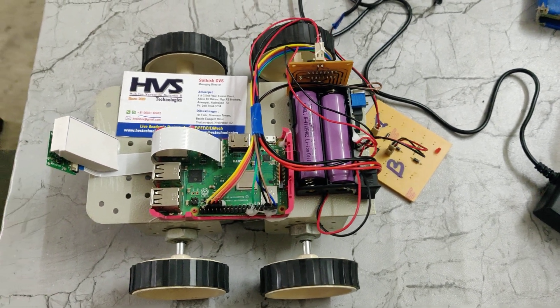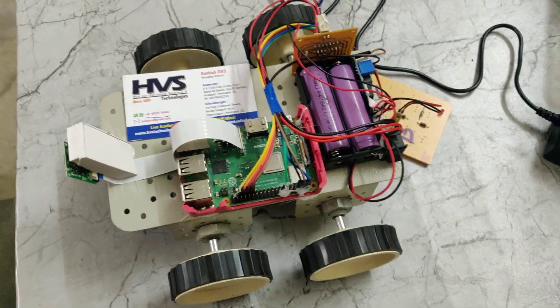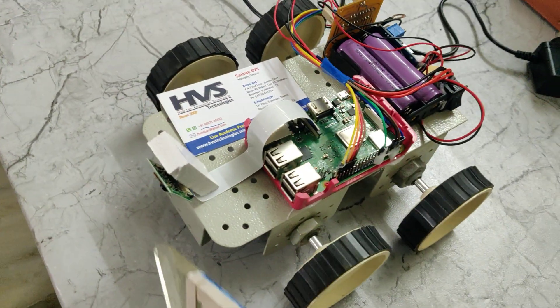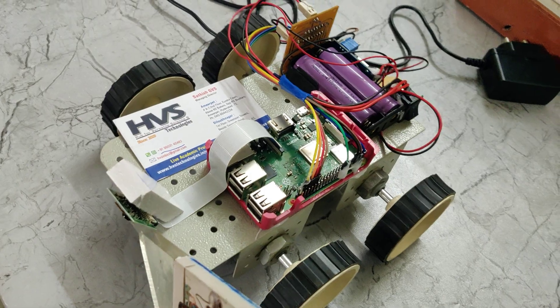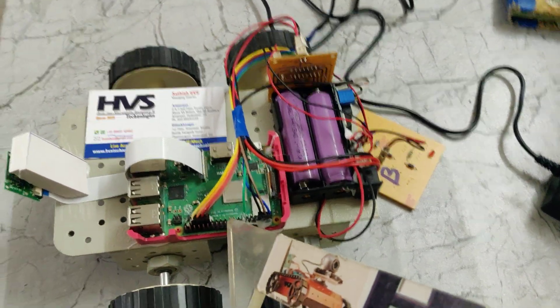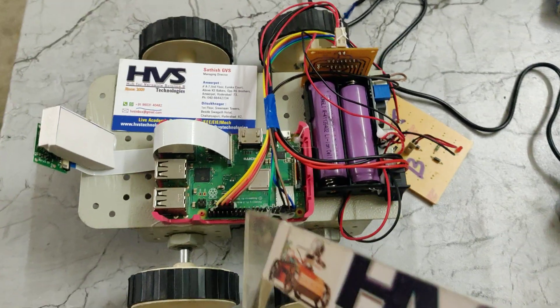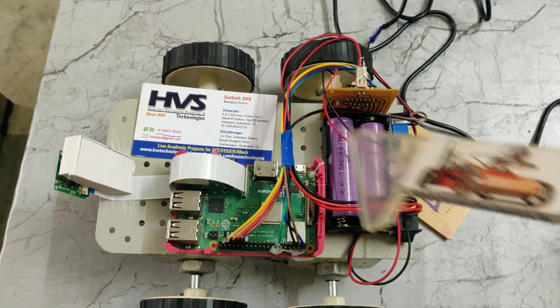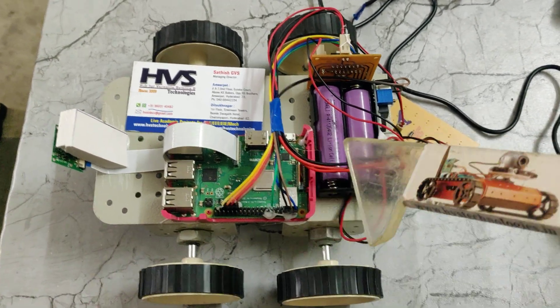Welcome to the project demonstration of lane-following robots using Raspberry Pi along with image processing. Here we are going to detect the lane with the help of this spy camera. The photo captured with this spy camera will be input to the Raspberry Pi 3B+ model we are using, and the system will identify the lane and keep the robot as a vehicle in between the two lanes.